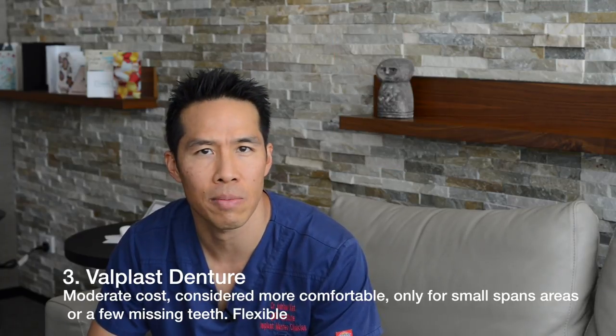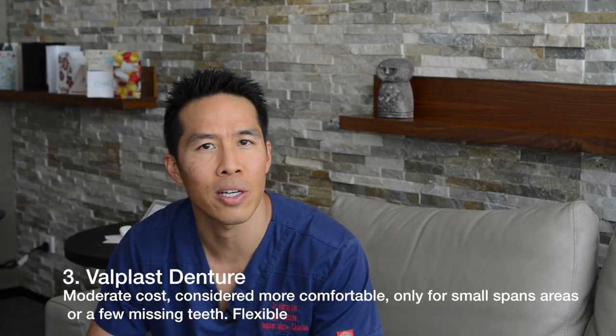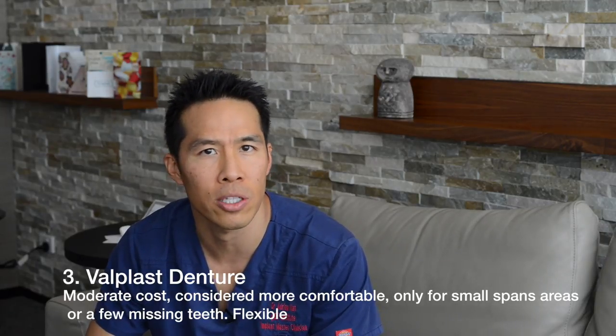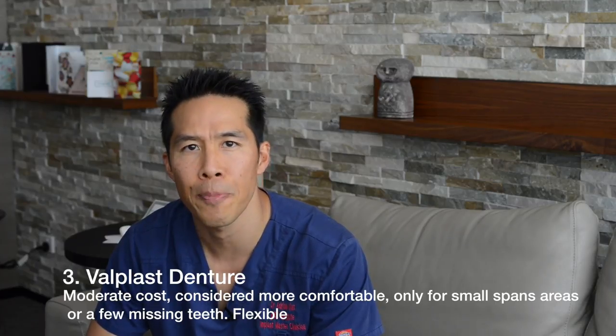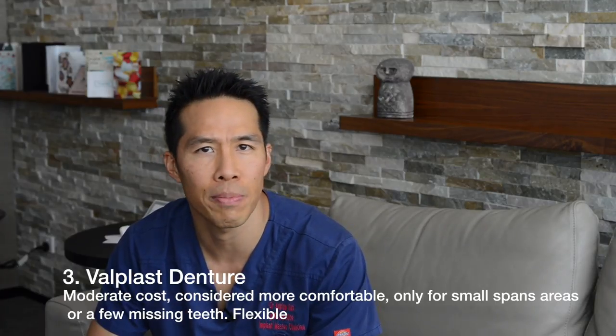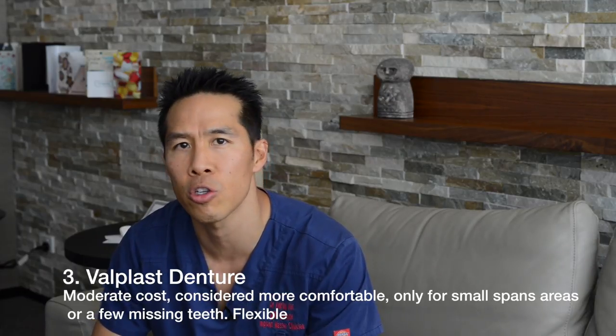The last option is what we call the Valplast denture, or the flexible denture. This has been around for many years. Because it's flexible and molds slightly to the mouth and existing teeth, it's very comfortable. However, it can only really be used where not many teeth are missing — usually between two to four teeth.